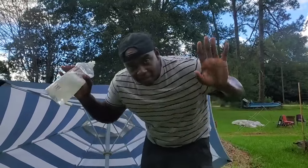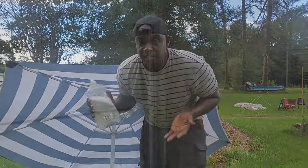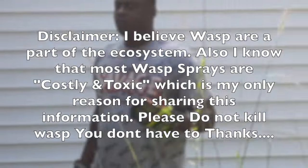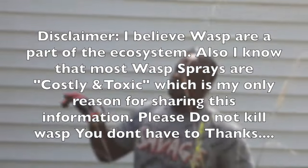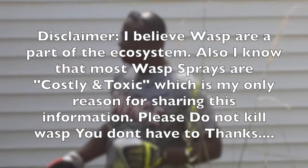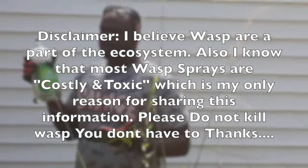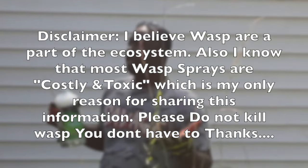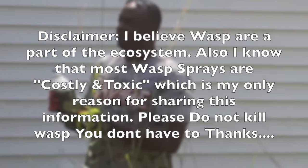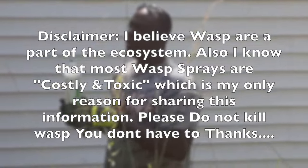I'm not a wasp killer, but sometimes they get so close to the house and you can't cut your grass or do anything without them stinging you. I don't normally kill wasps — I usually try to knock the nest down and hopefully they'll leave. But sometimes they just keep coming back, and in order to be able to cut the grass we've got to get rid of them. So this is the easiest way — basically soap and water. You don't have to kill them; just knock the nest down if you can. But if you can't, this is the cheapest, freest way you can find. Just use this soap bottle to shoot it directly at the nest, hopefully in the evening time when everybody's back home.